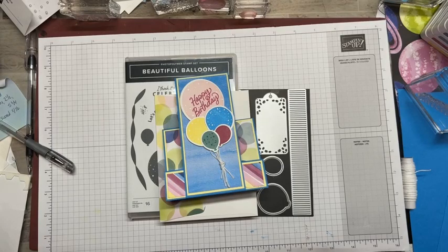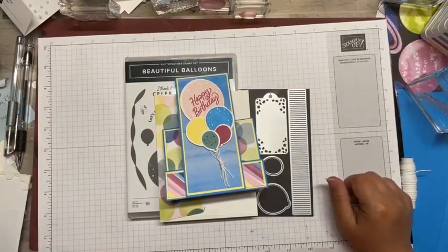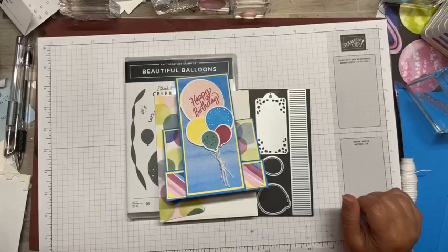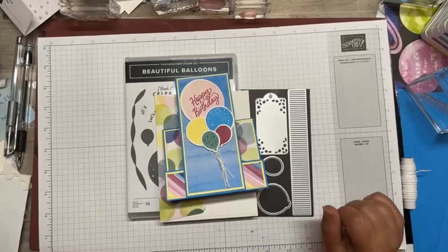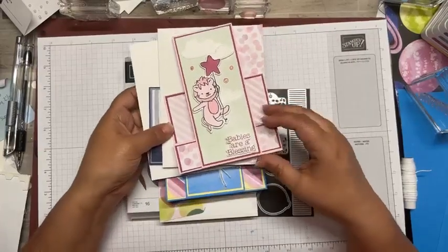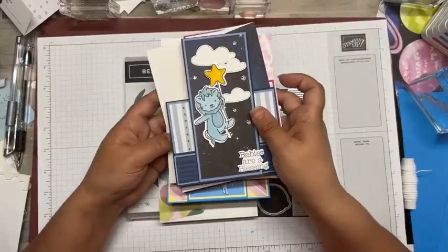Hi Susan, this is Tara with Tara Beth Stamps. I'm an independent stamp demonstrator here in Mid-Missouri. Today we're going to do a card using the beautiful balloon set. We had a team meeting and my upline asked me to do a card using the little dreamer set. So I had made one in pink and then made this one during the meeting in blue.